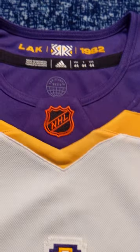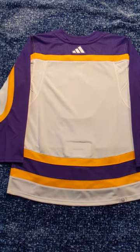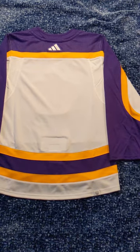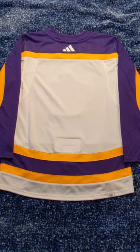Just look at the detailing on this thing — I absolutely love it. We have 'LA Kings 1982' in the collar. Here is the back of the jersey; nothing too special about it to be honest. I don't think I'll be getting this one customized, at least not anytime soon. But I absolutely love it — one of my favorite reverse retros. Let me know what you guys think about the jersey.